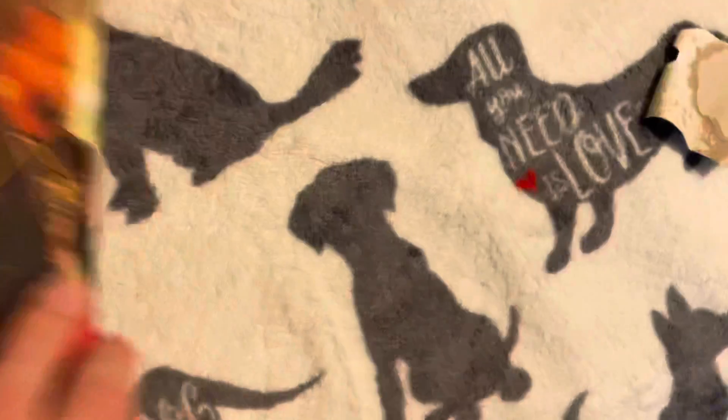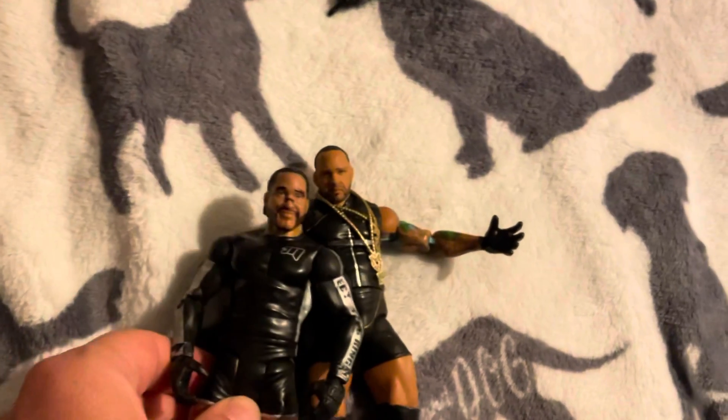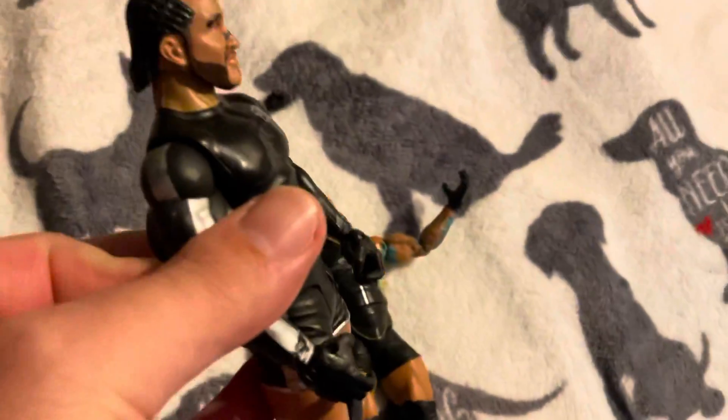We're gonna open it for you. So here's MVP outside the box — this is what he looks like, really cool. The headscan is really great. For those of you who know, this is a newer, more modern headscan compared to the old one. He has a different torso — he looks a little bigger here compared to the thinner older figure.